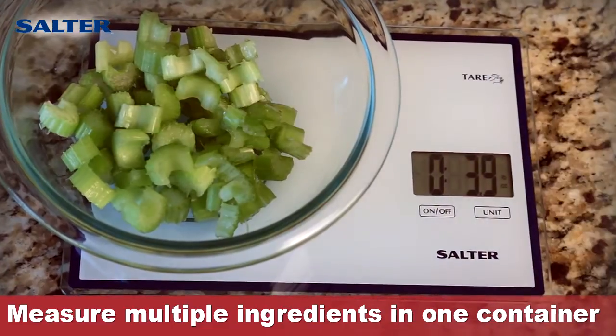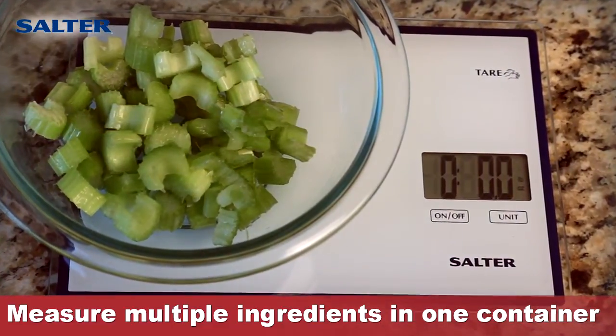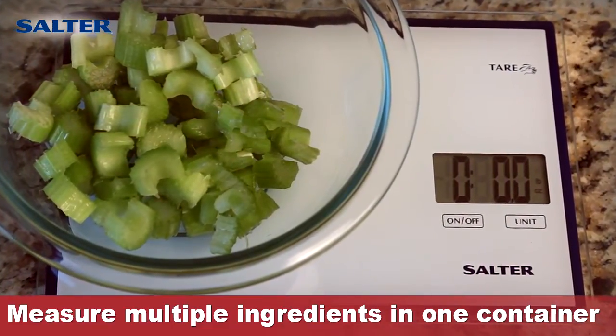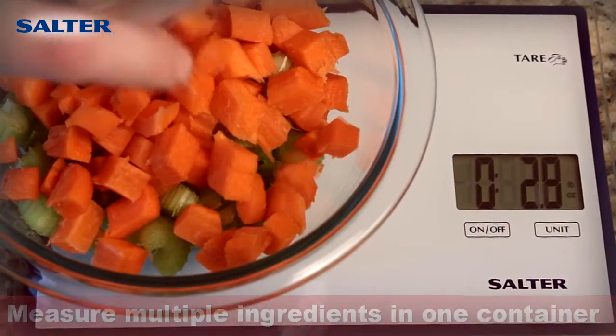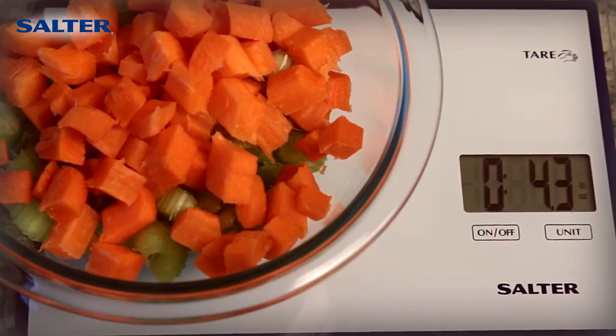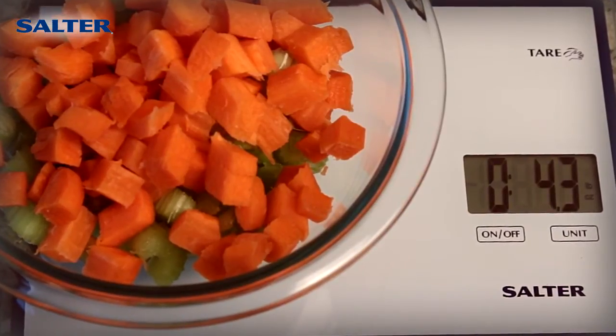Wave your hand over the Touchless Tare Sensor, listen for the beep, and watch the scale automatically reset itself to zero. And that's it. Just keep waving your hand over the Tare Sensor each time you want to add and weigh another ingredient in the same bowl.